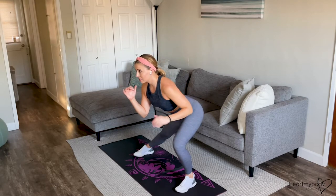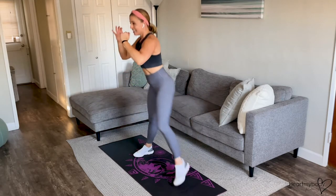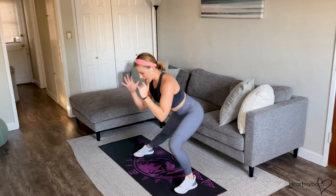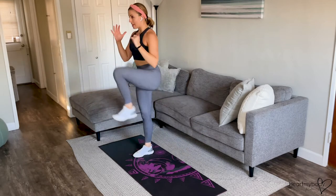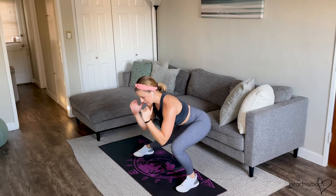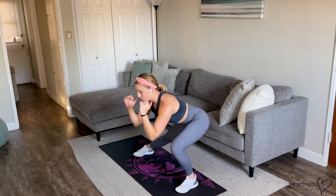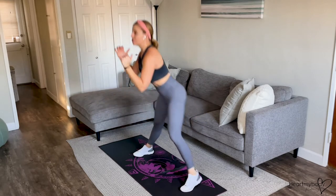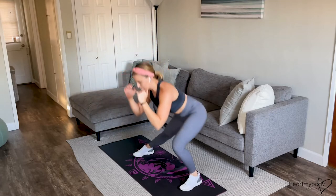From here, we're going to powerfully press off of this stepping leg, driving through our foot to lift our knee up and then step it back down into that side lunge. Knee tucks up toward our chest, step it out. Exhale up, inhale down. Once you've got the form down, you can challenge yourself by increasing your pace.